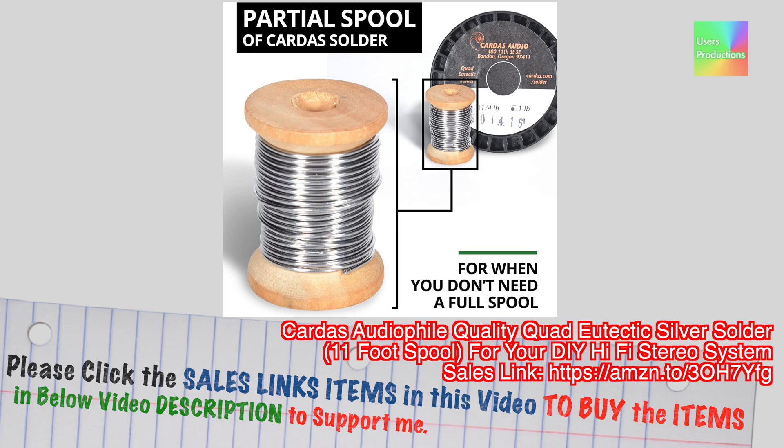Please click the sales links in this video to buy items in the description below to support me. Cardas Audio File Quality Quad Eutectic Silver Solder, 11-foot spool, for your DIY Hi-Fi stereo system. Cardas Audio File Quality Silver Solder is best for all Hi-Fi level soldering.